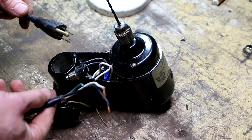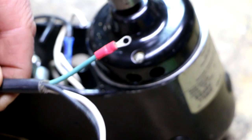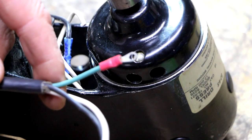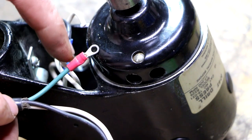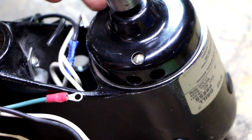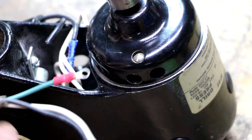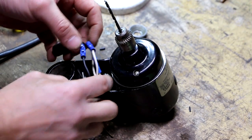Found the right size ring terminal. The reason they use a ring terminal in an application like this is because if the screw were to loosen up, a fork terminal could actually come off and you wouldn't know it. Then if you ended up with a short from the motor casing to the frame, the frame could be ungrounded and it would be an electrical shock hazard. All right — splices are done, ground connection is done.